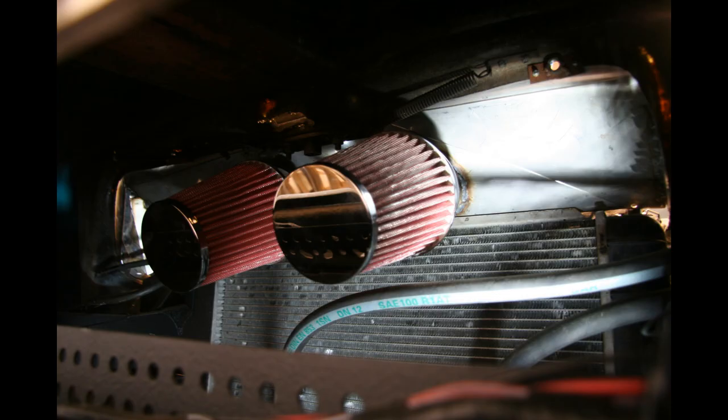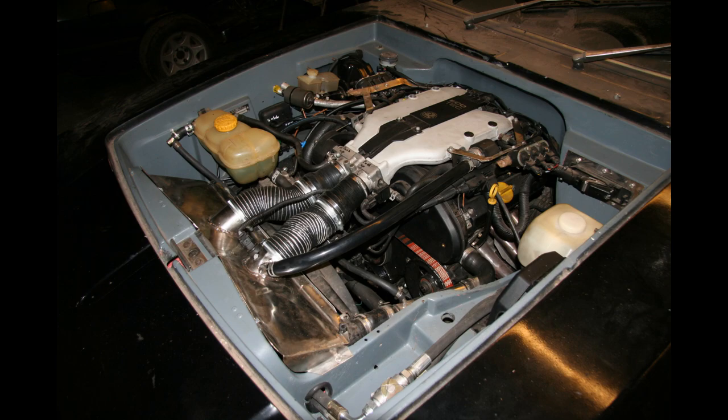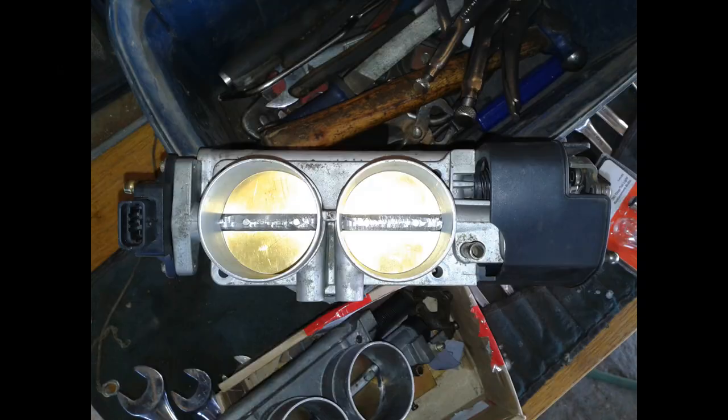Starting right at the beginning, I've got these two large cone filters that sit forward of the radiator, so it's feeding from nice cold air that goes through two very large diameter pipes that go to the throttle body, which comes to the first bit of work I did here — I enlarged this throttle body.